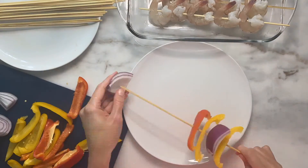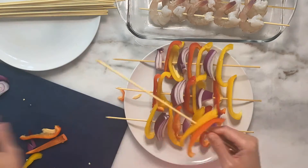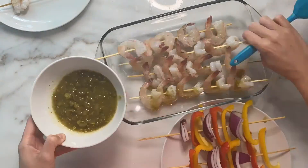Place the salsa verde in a cup along with paprika and cumin and mix. With a grill brush, brush the salsa verde on the shrimp and vegetables.